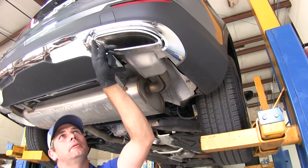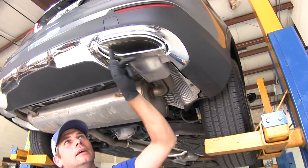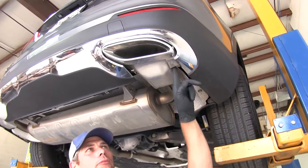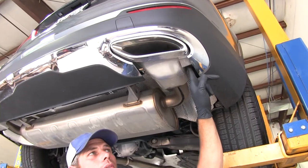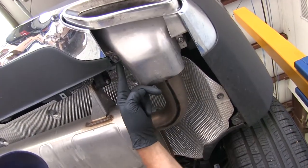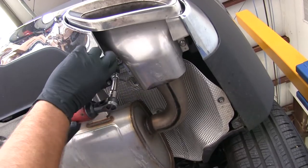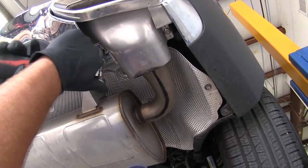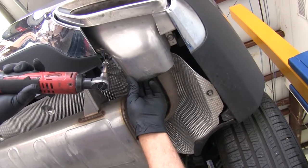To begin our installation, we're going to remove the chrome tips that cap off the end of the exhaust. There are two T40 screws that we're going to be removing — one on each side. We'll use our Torx bit and might have to pull that fascia down just slightly to get them removed.